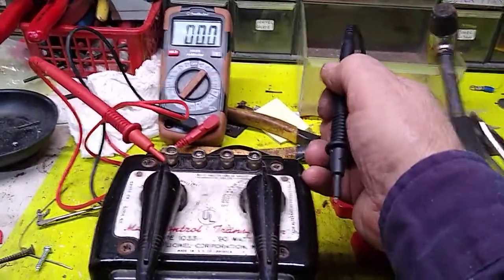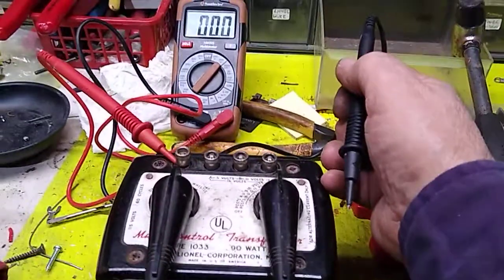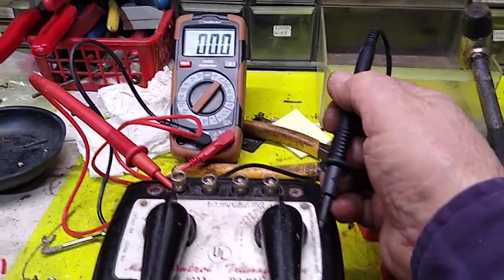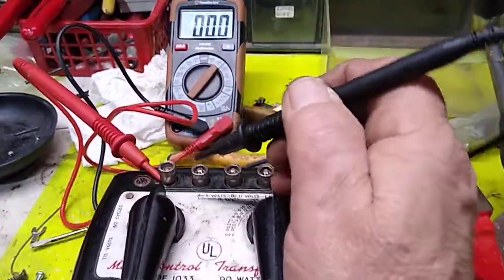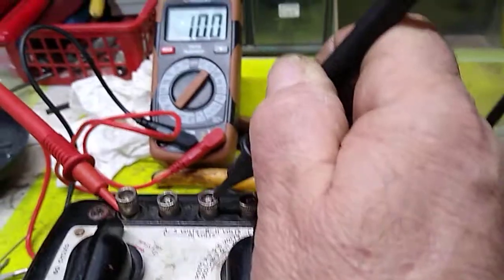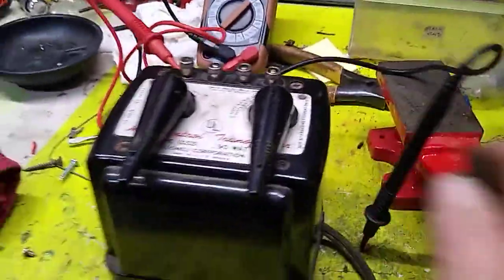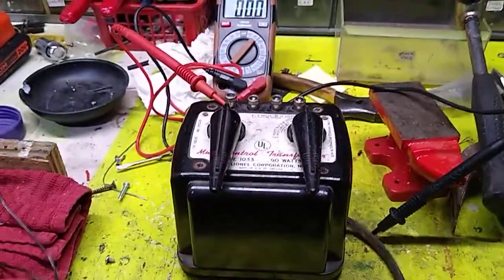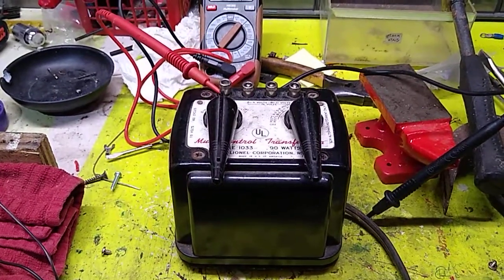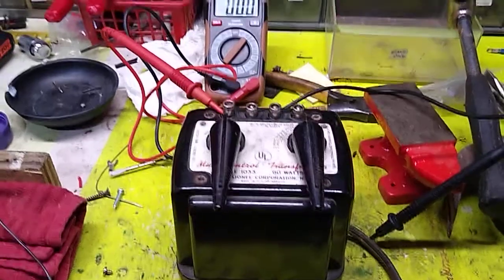I got the spring back in place. I had to reposition and reset the rectifier. Let's see what it says now — that's good, that's correct. I'll keep this spare 1033 on my workbench for test purposes, testing trains and accessories.